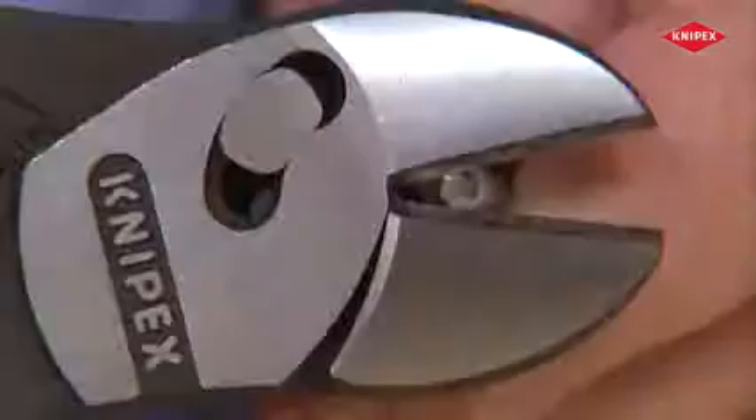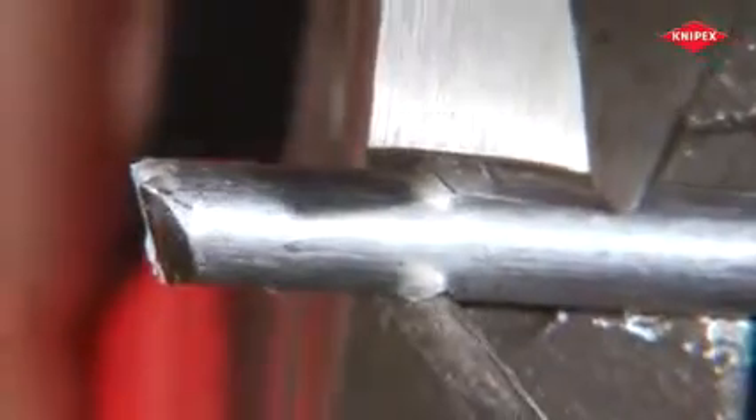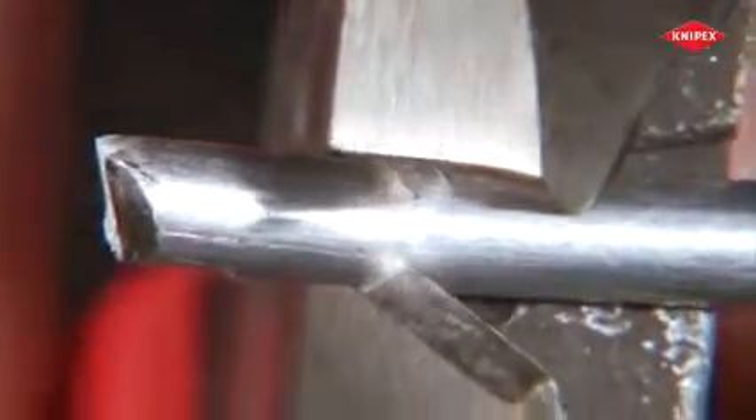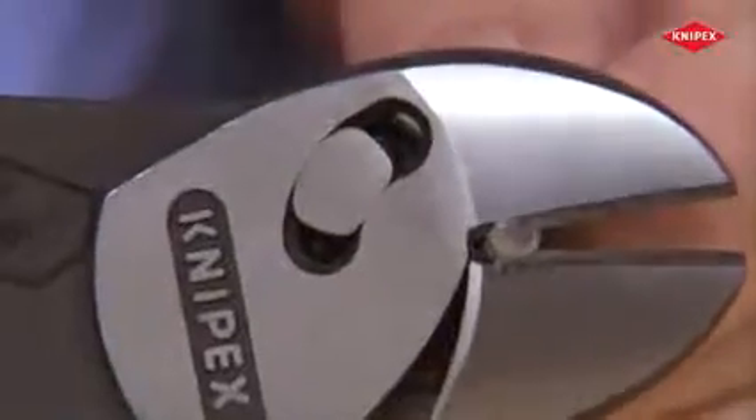When it comes to thick materials, reapplying the tool reveals its full potential. Make the initial cut, push back, finish cutting. This makes light work of even difficult cutting tasks.